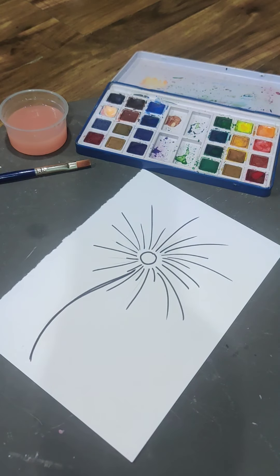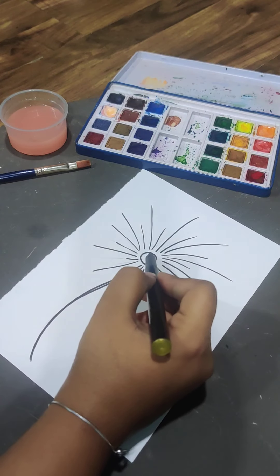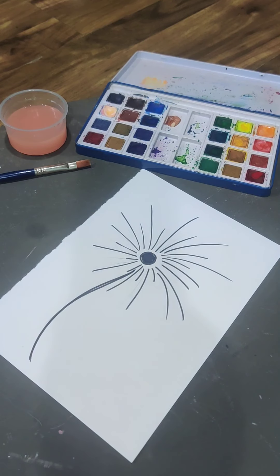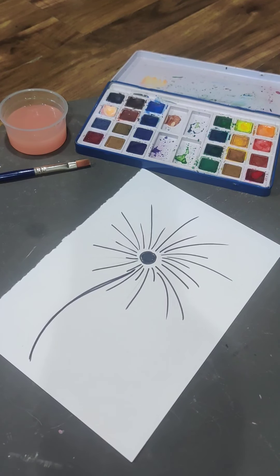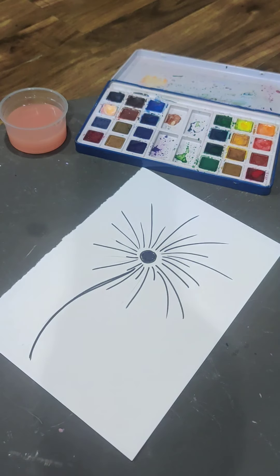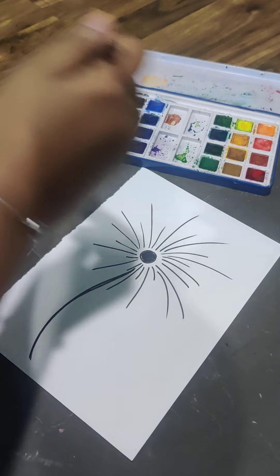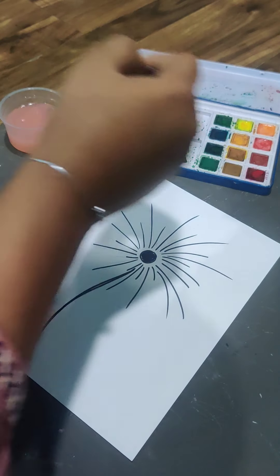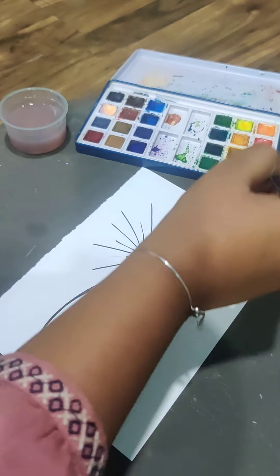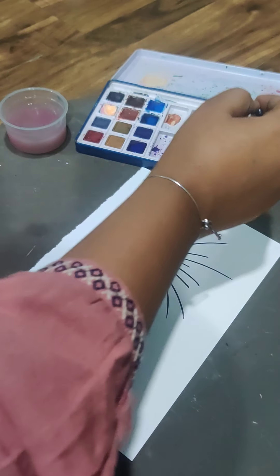Add one stem like this. Now we color this black. You can use an earbud or you can use your finger — whatever you want. Put some water in every color, whichever color you want. Let's take bright colors.